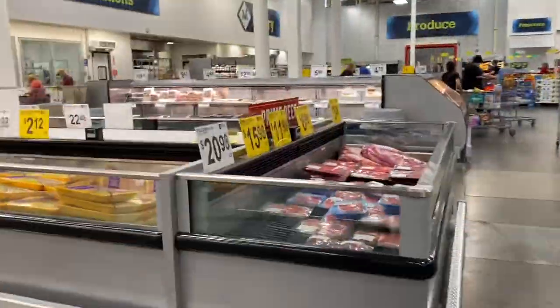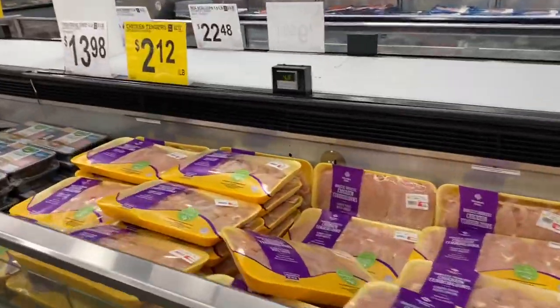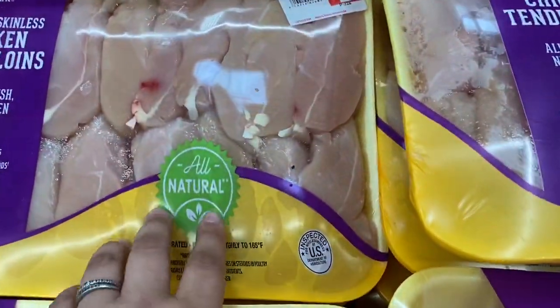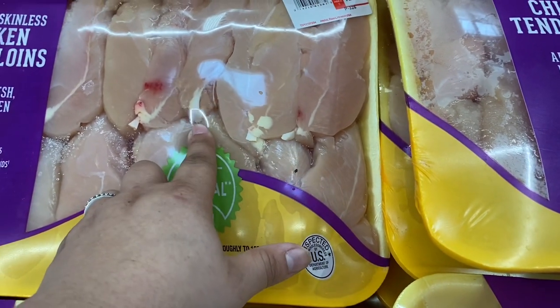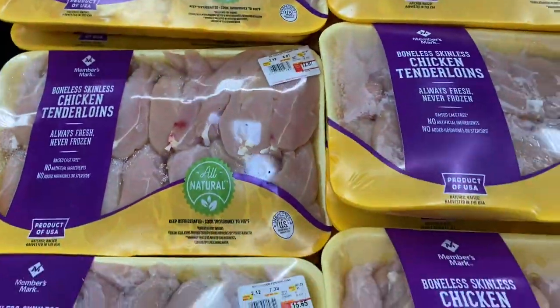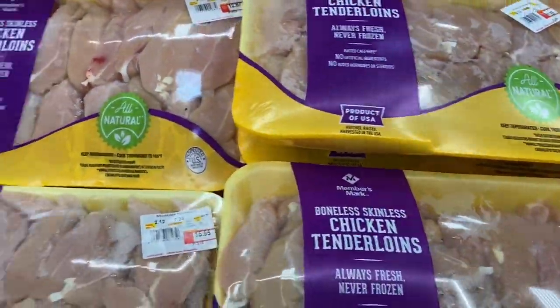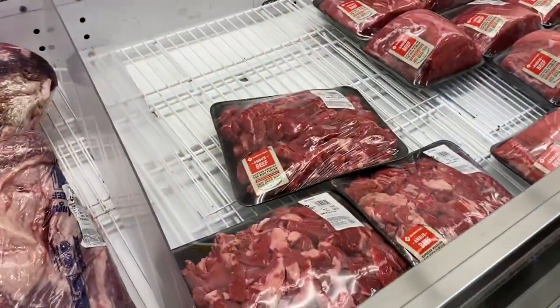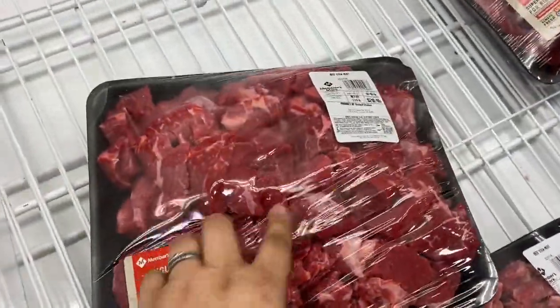This is weird — they didn't have much. We don't like these tenderloins, and let me tell you why. I saw on a documentary — you see these little ends? We used to buy these and it was so hard to cut them off after cooking. The documentary said that's not even part of the chicken — it's like an edible glue they put on to hold the tenderloin together. So we don't buy those anymore.